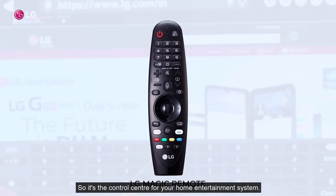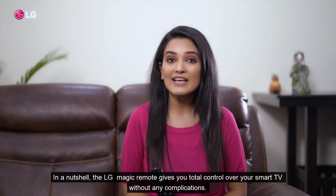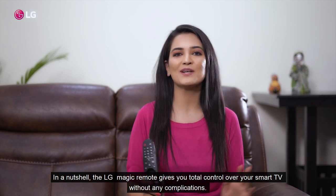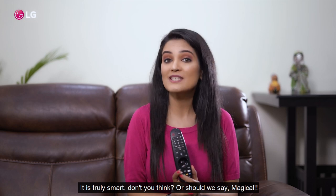So it's the control centre for your home entertainment system. In a nutshell, the LG Magic Remote gives you total control over your smart TV without any complications. It's truly smart — don't you think? Or should we say magical?